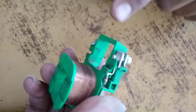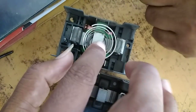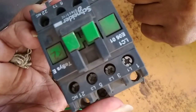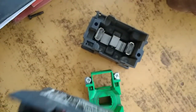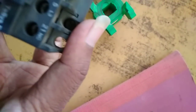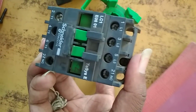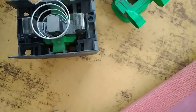When we give supply here at A1 and A2, it energizes the magnet, which attracts the internal contactor contacts, causing them to close and open. Thank you.